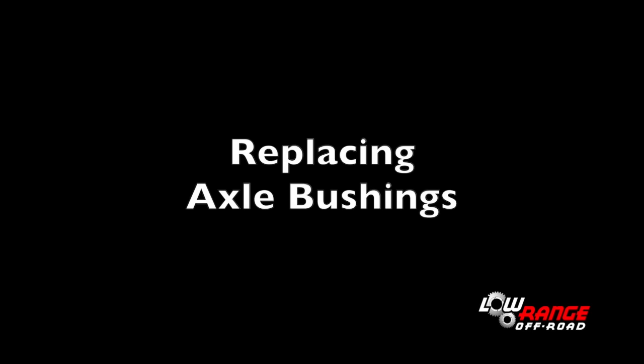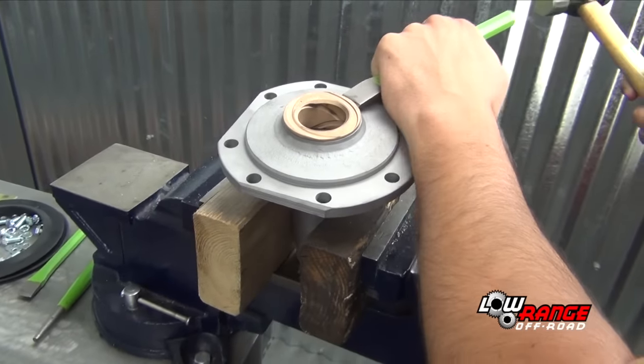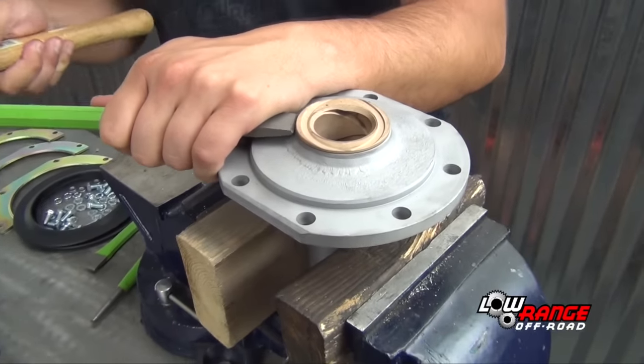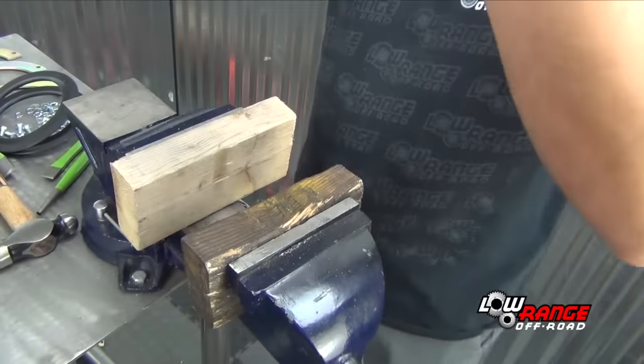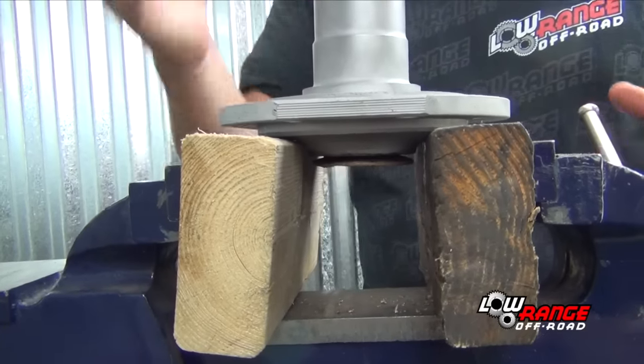Next we will replace the axle bushings. Secure the spindle in a vise as shown. Using a hammer and chisel, begin separating the bushing from the spindle. Once the bushing starts separating, flip the spindle over and drive the bushing out using a hammer and punch.